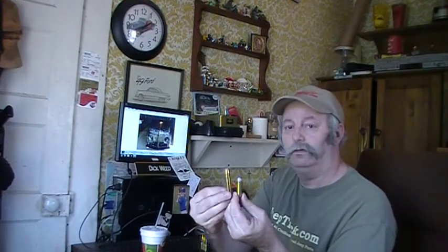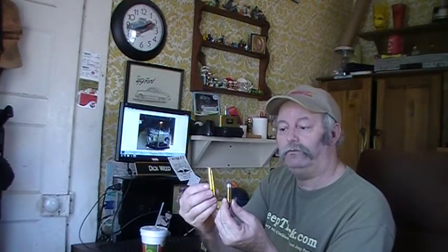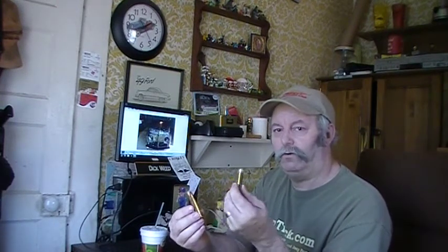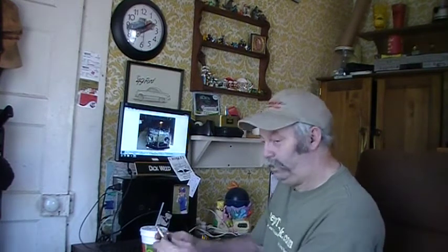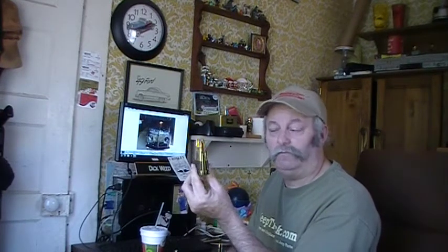This is .45 caliber bullets, rounds — .45-70 rifle. I've got a lever action that shoots this and a .30-32. This is .45 Long Colt for my pistols — some of my pistols. These were cowboy and Indian bullets. These are .30-06, goes in the M1 Garand, M14, stuff like that.